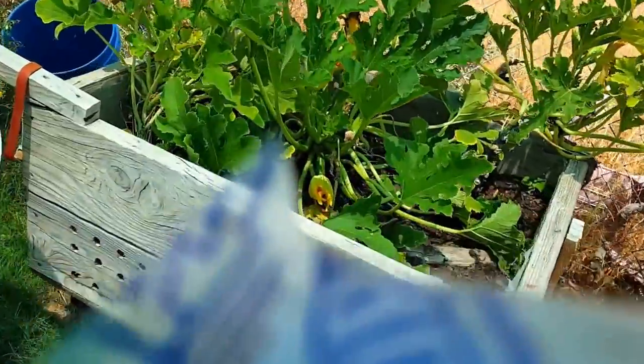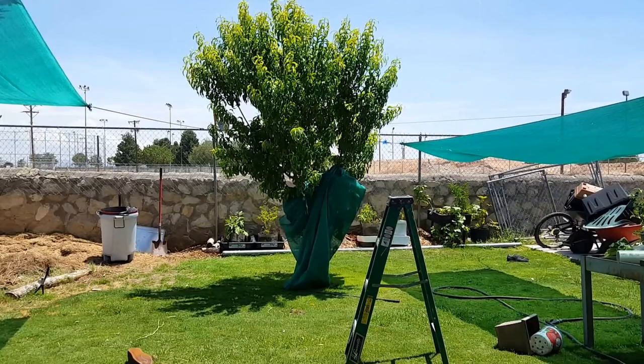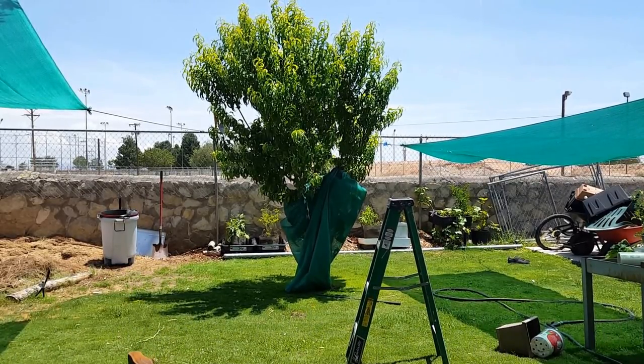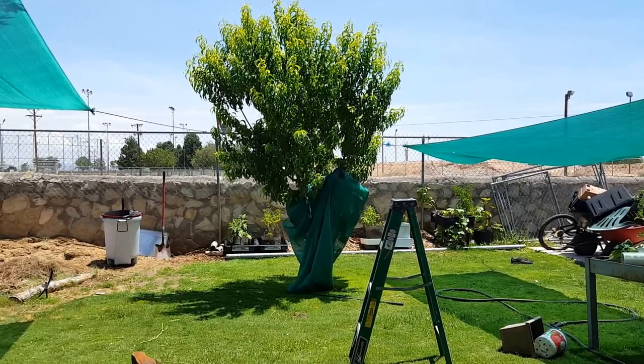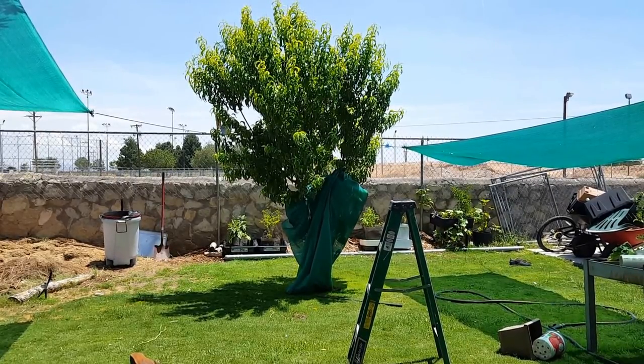Obviously kind of having a hard time shooting today because of the heat. This may be why I usually shoot these either in the late afternoon or early in the morning — it's nowhere near as hot as it is right now.